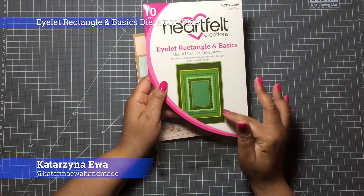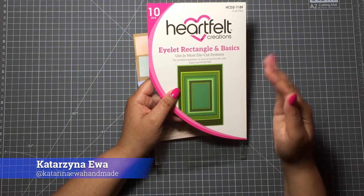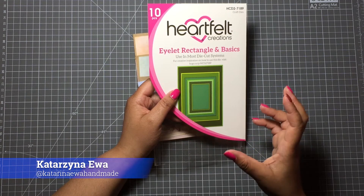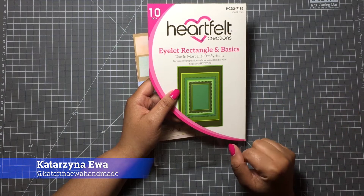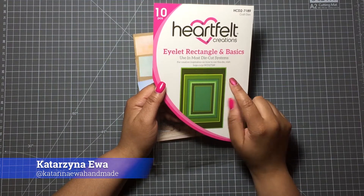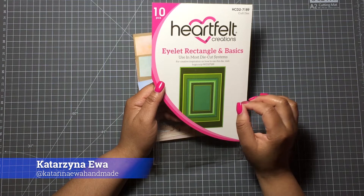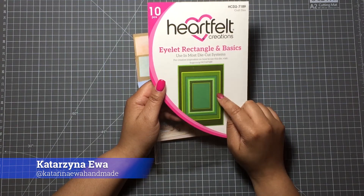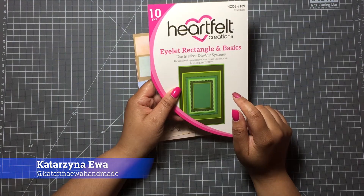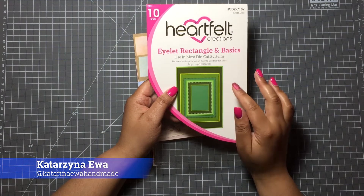I used the Eyelet Rectangle Basics die — this is a die by Heartfelt Creation and you have a bunch of dies to create a 5x7 card base and an A2 card base. What I actually love in this die set is that you have the base die to cut your card base, but also an additional die that is slightly smaller, so you will have beautifully coordinating layers for your cards.